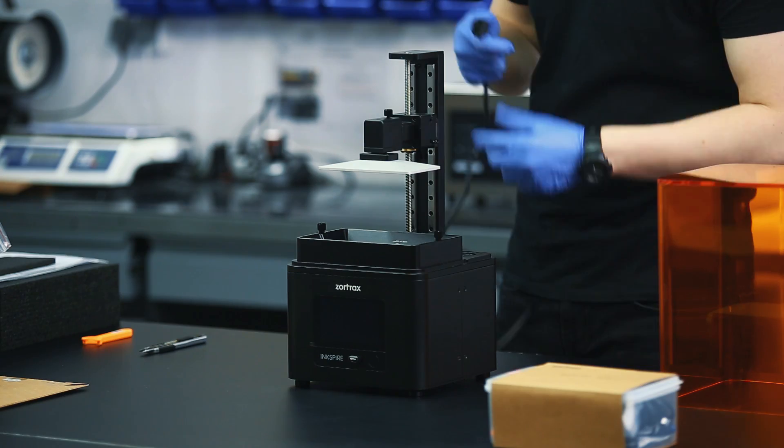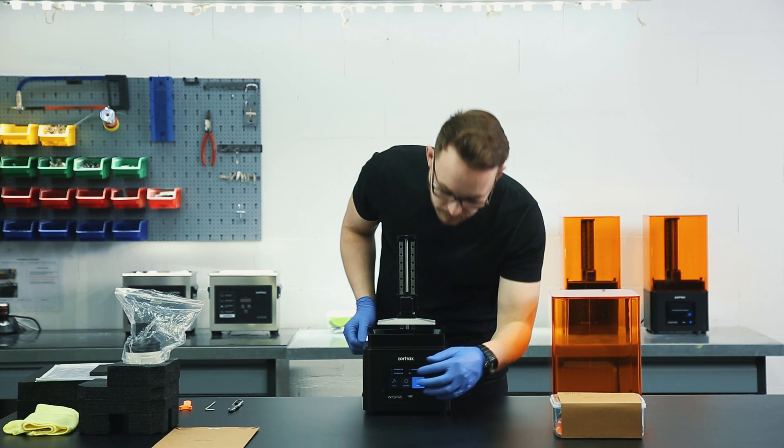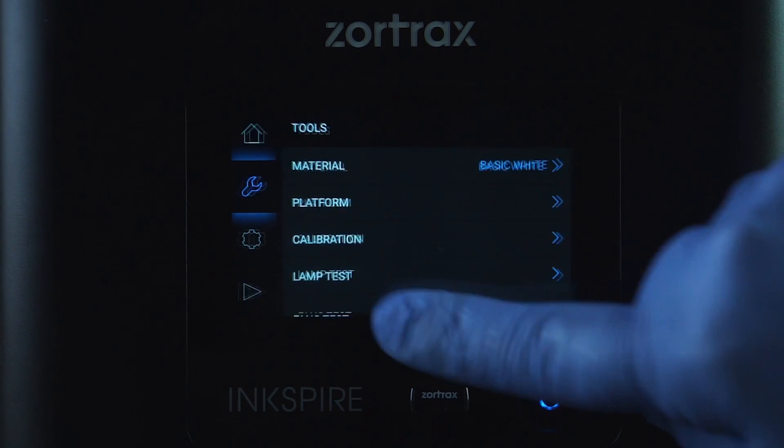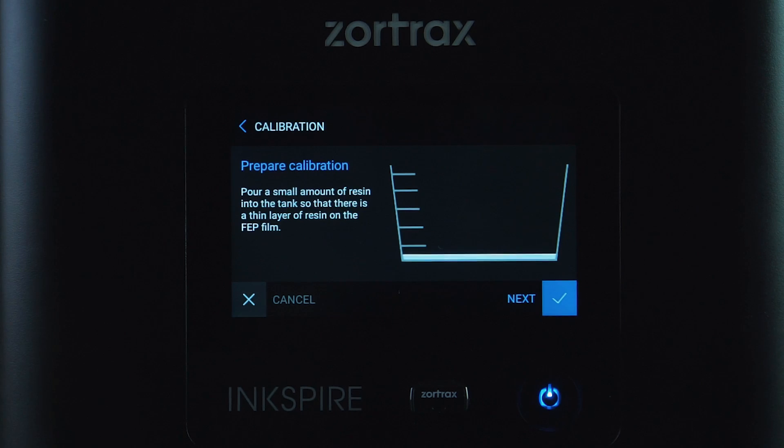Plug in the power cable and turn on the printer. Begin the calibration process. Select Tools, then Calibration, and follow the instructions displayed on the screen.